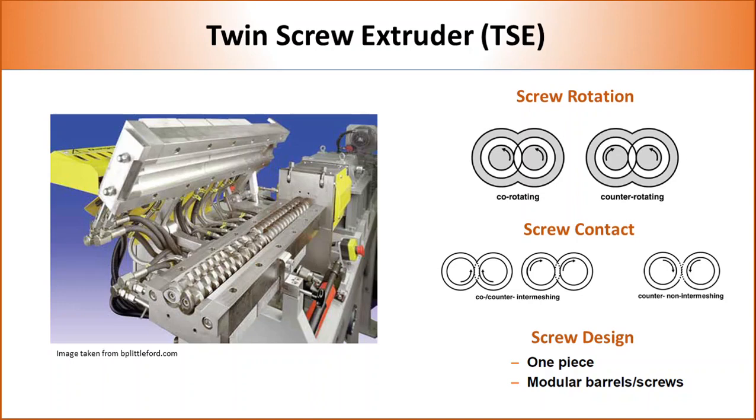Twin screws can also be classified by screw type: single shaft or modular. Single shaft screws are very similar to single screw extruders and provide the option to achieve very high shear. However, to process different types of polymers and additives, the whole screw needs to be changed. The modular screw consists of individual elements arranged on a shaft, and since elements can be arranged in a wide number of ways, the screw design can be extremely versatile.